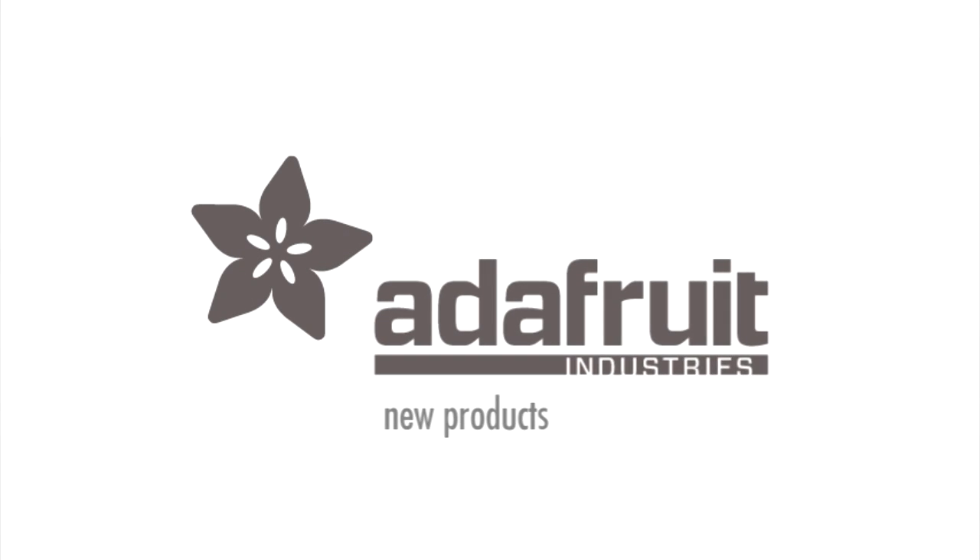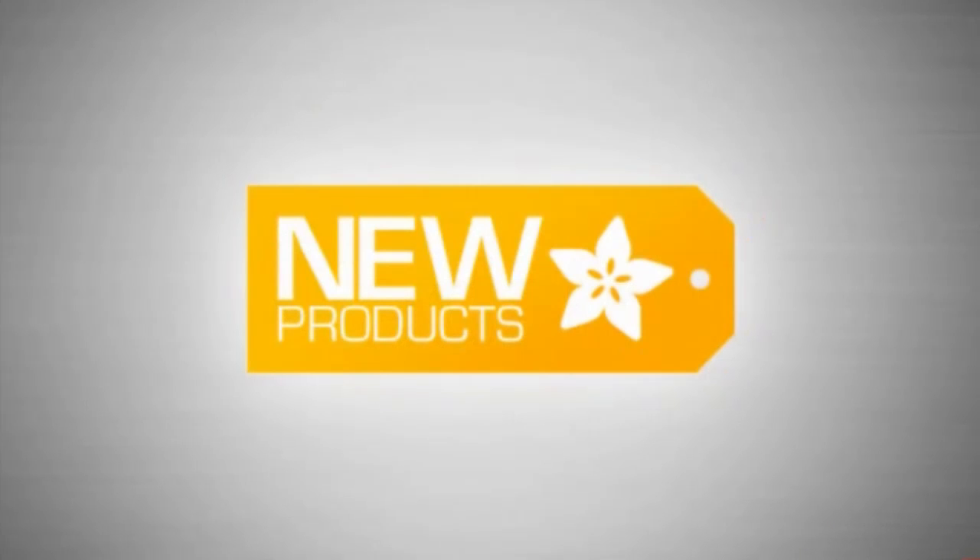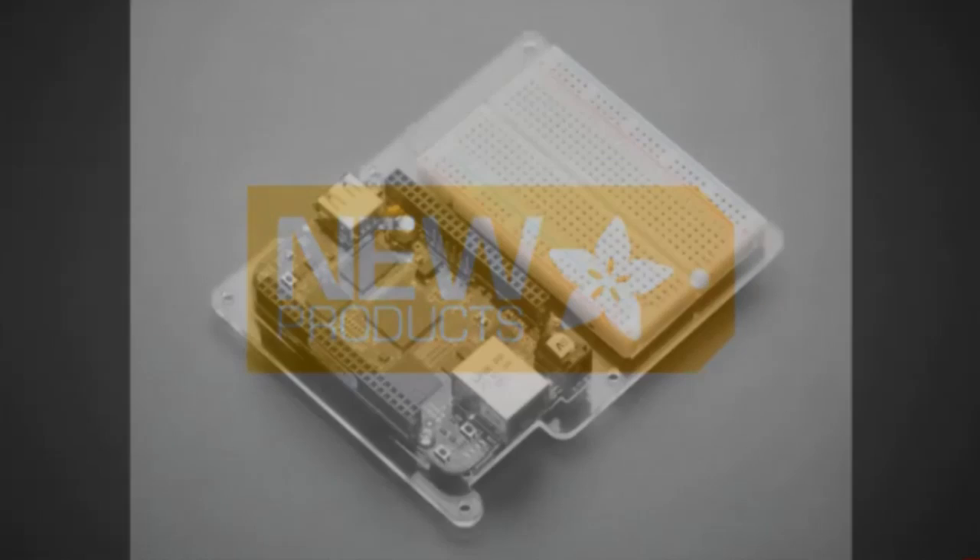It is new product time. Let's get to these pretty fast, Lady Ada, so we can get to more questions with Mike. Yes. All right, first up.